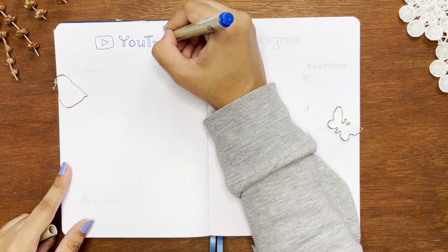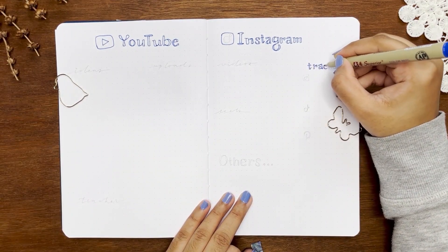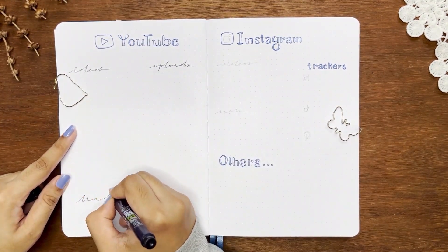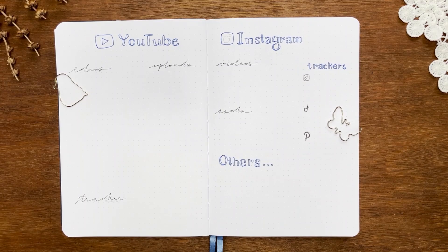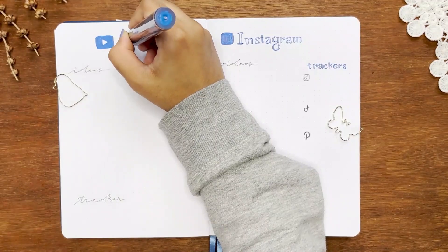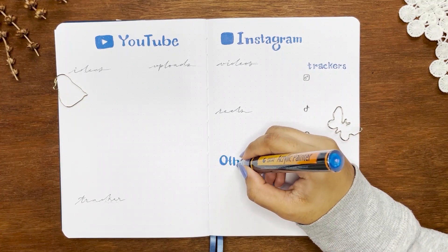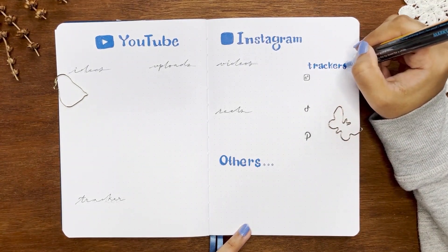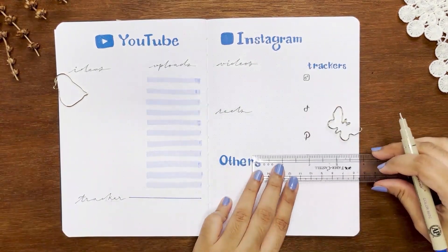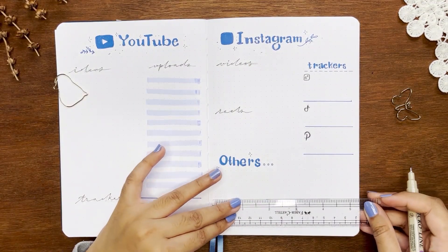The next spread is very important to me. I'm trying to be active on social media but it's hard to keep track of everything, and so many ideas run through my head that I forget them when I actually need them. I'm dedicating a whole spread for YouTube and another for the rest. I'll plan videos monthly but write ideas and uploaded videos here like a kanban board. The reels section also represents TikTok and Shorts. I'm making small trackers in both spreads — I'm not expecting too much this year so the tracker spaces are minimal.